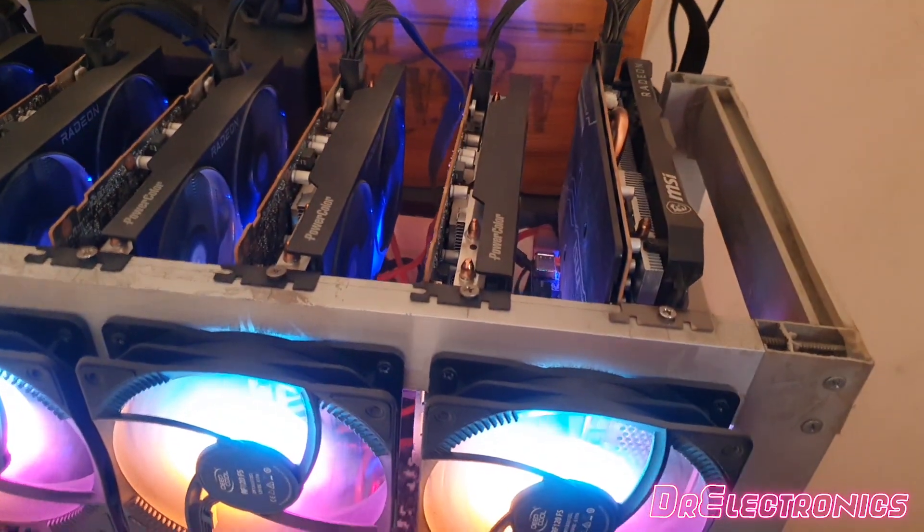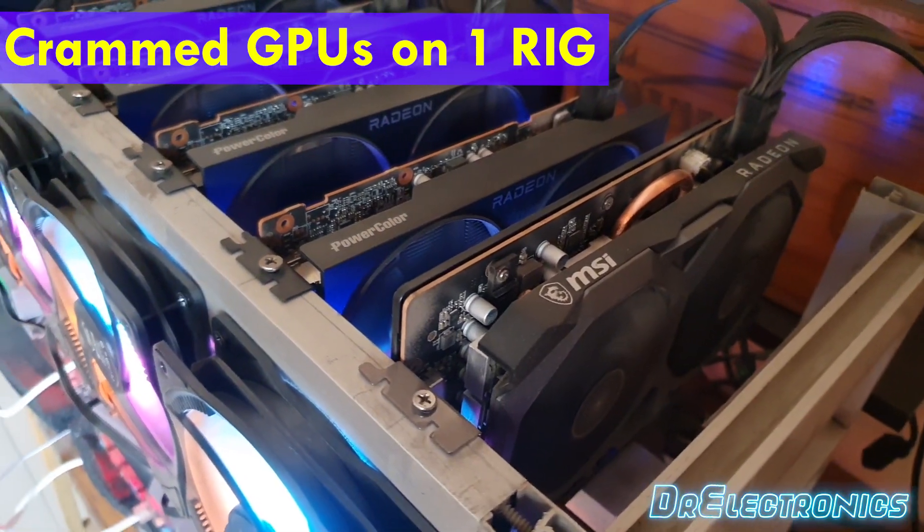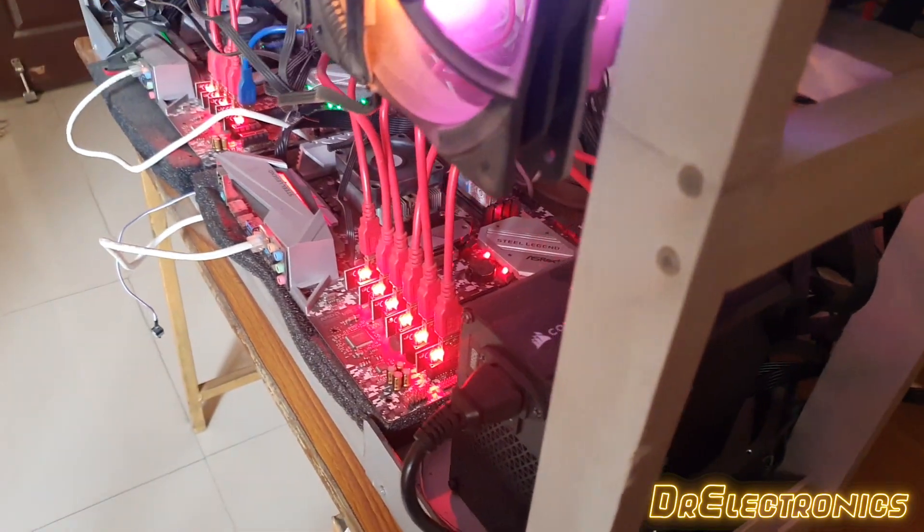Hello, Namaskar, welcome to another video. I'm Dr. Electronics, I hope you're doing well. In this video, I will show you how I made another aluminium mining frame to free up this cramped 12 GPU mining rig. I'm a DIYer and I've done this before.